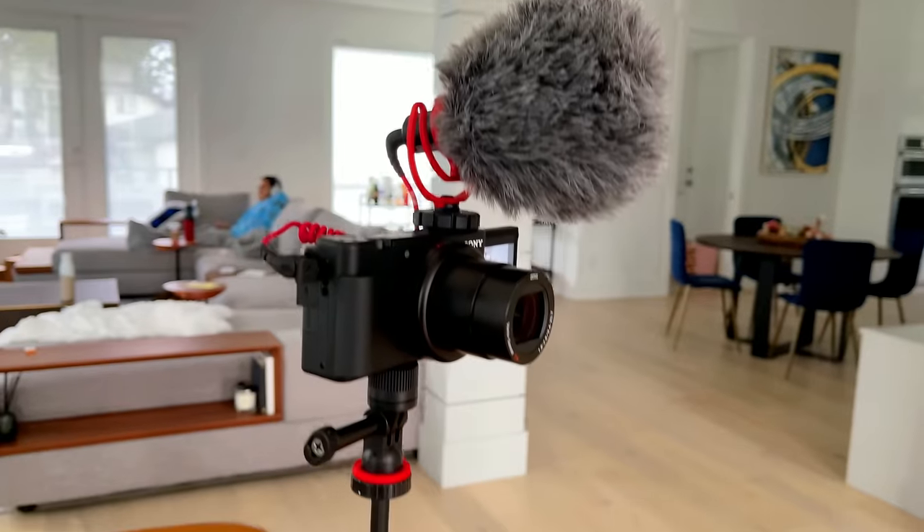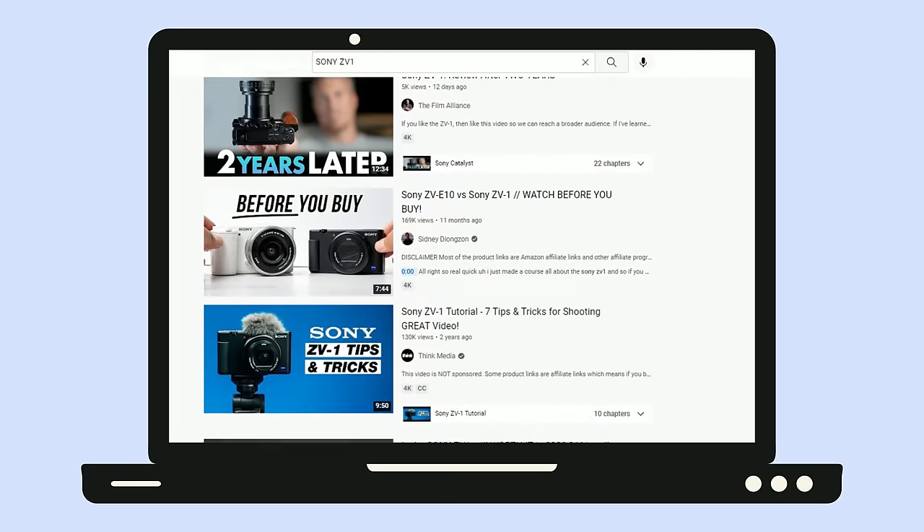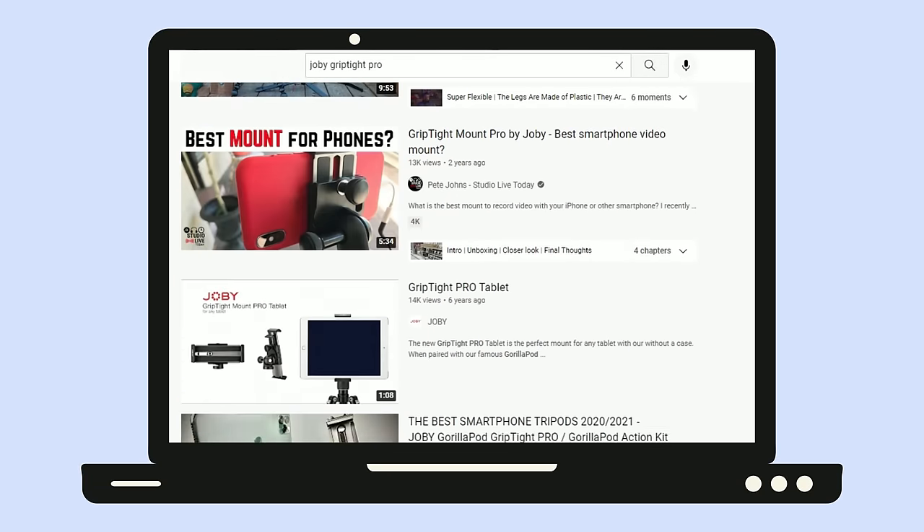A second reason why I recommend my specific YouTube setup is because all the products I'm using are very popular on the internet, and there are tons of free resources tied to them. Whenever you're choosing your YouTube equipment, you want to select products that are already popularized because just by searching for them online, you'll find tons of resources — for instance, tons of free YouTube videos on how to set up your settings, how to troubleshoot issues, and different types of equipment you can add on. One mistake I made when starting out was using a camera that nobody else really used, so whenever I had any issues I felt very alone in troubleshooting. So I highly recommend choosing products that are already popular on the internet so you can easily find free resources.